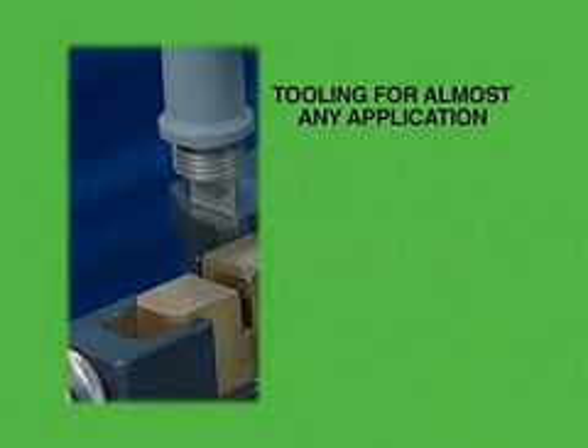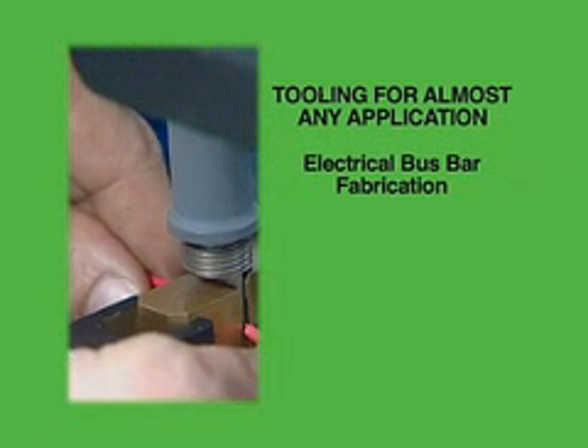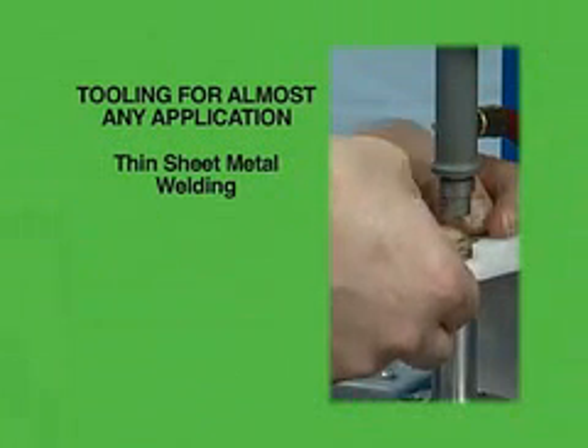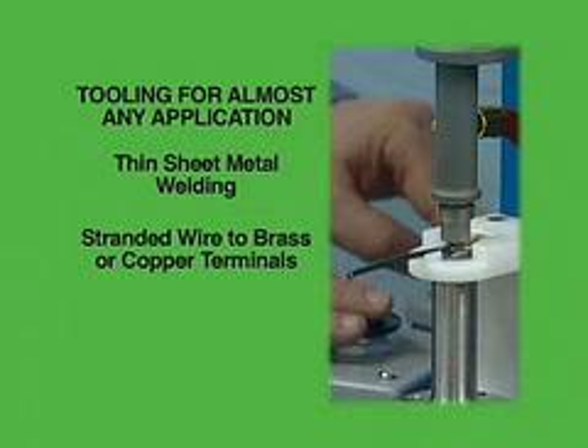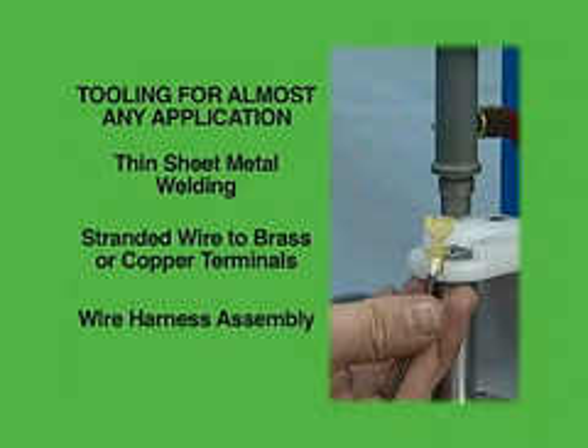Sonobond custom designs tooling for almost any application to help customers meet specific needs. These include electrical bus bar fabrication, lithium battery assembly, thin sheet metal welding of aluminum or copper, stranded wire to brass or copper terminals including multi-connection terminals, and wire harness assembly for automotive applications.